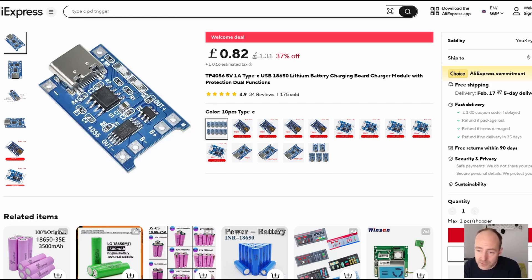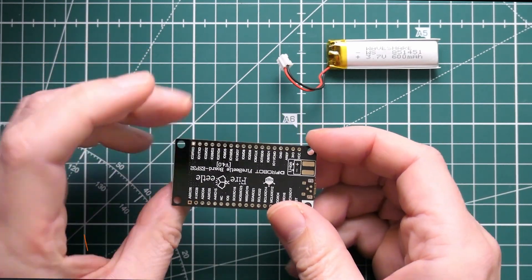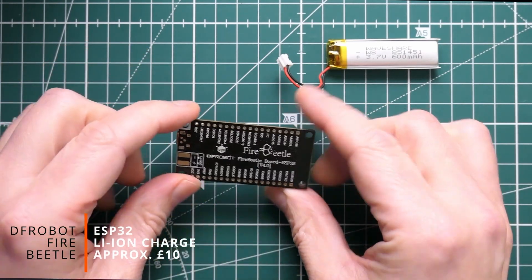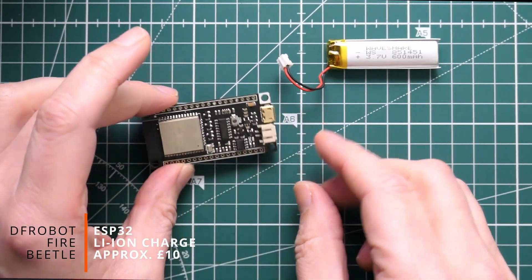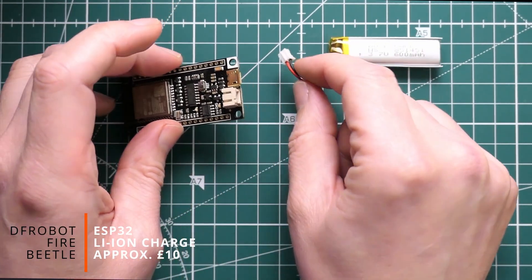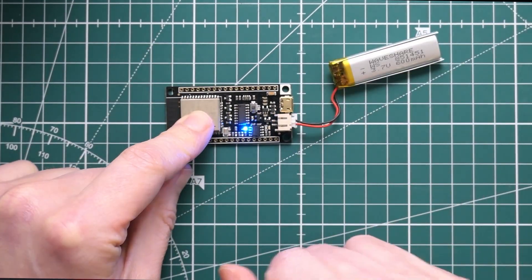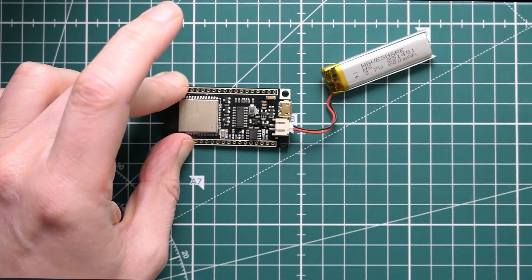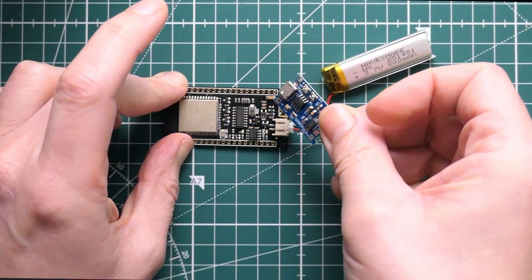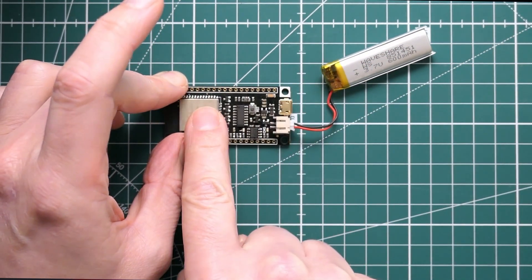They're really cheap though — five of them for 82 pence on AliExpress. Another option is to actually just buy a microcontroller that has the battery controller circuit already built in. Here's an ESP32 on a FireBeetle development board from DFRobot. These are really nice — they have the battery controller circuit and everything you need already built in. If I plug my battery in, the board turns on, super simple, and it avoids the need for a separate charging module and boost circuit.